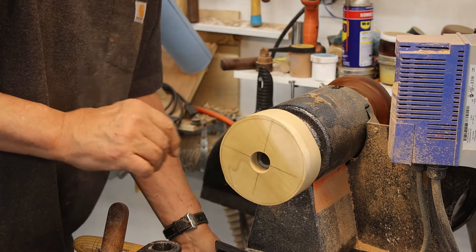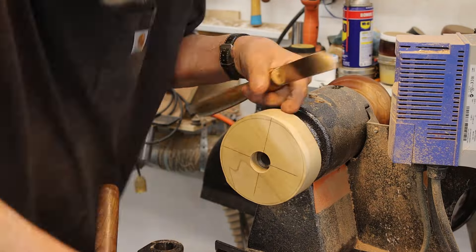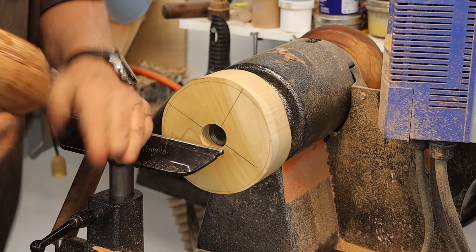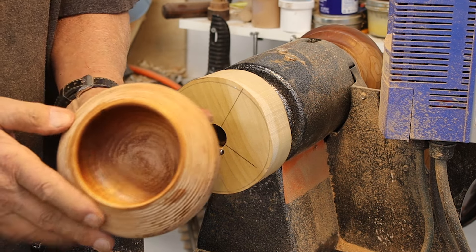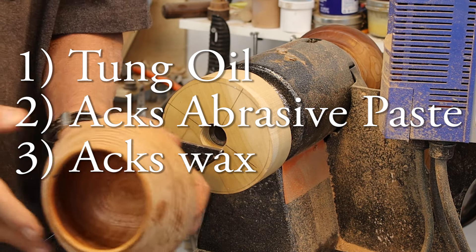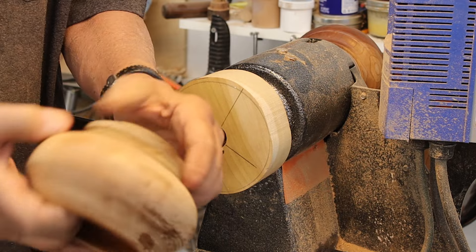I'm going to use a drive block to reverse my bowl. What I have here is just a block of wood with threads in there to match my spindle — you can buy the tap for that. I'll turn my lathe on and wind that down a little bit to save my hand.